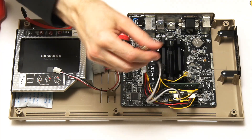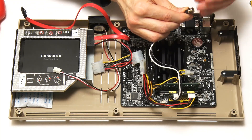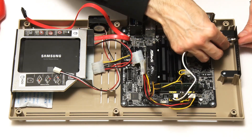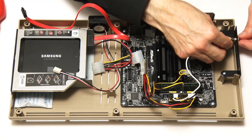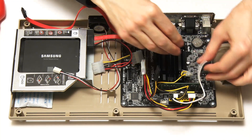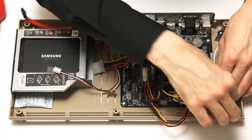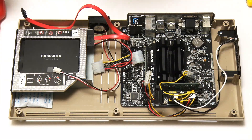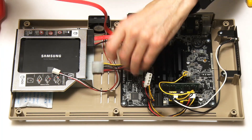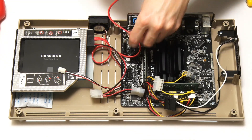Next, we'll take the power jack and put it through the hole at the side — take off the little nut, poke it through, and that gives us power from our external power adapter. We'll route the cable out of the way and do a bit of cable management in a minute. We also need to connect up our SATA connector for the drive, and we'll try to get cabling as neat as we can.